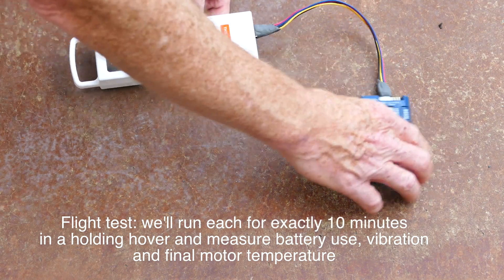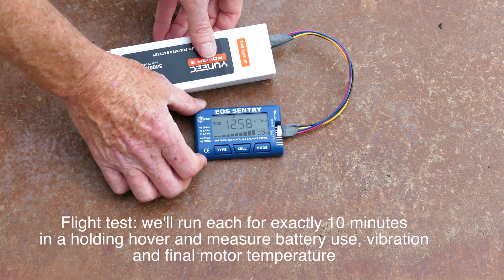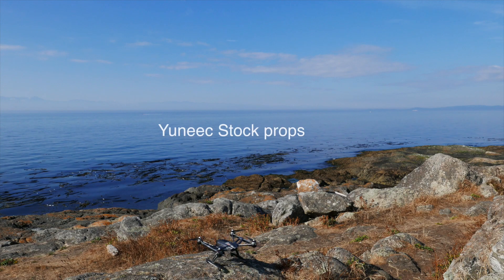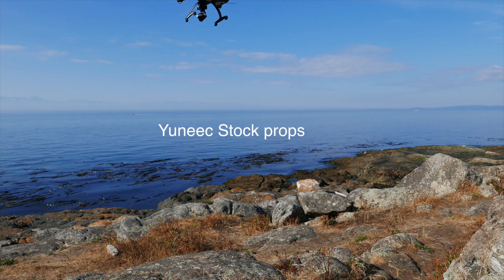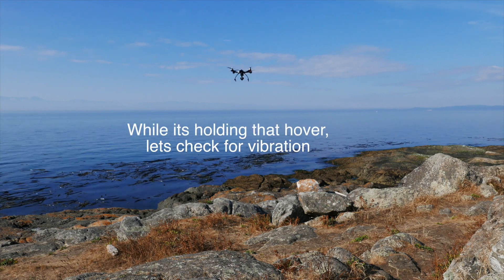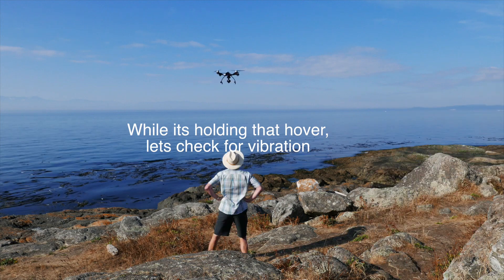With the flight test, we'll see if there's a performance advantage or disadvantage to the motors running those carbon fiber props. We'll measure the starting battery and hover for 10 minutes. Both are fully charged batteries for each set of props, and it's fairly low wind.